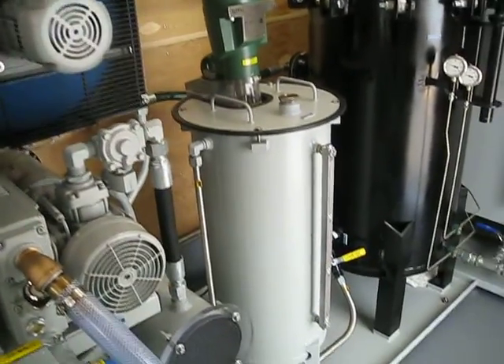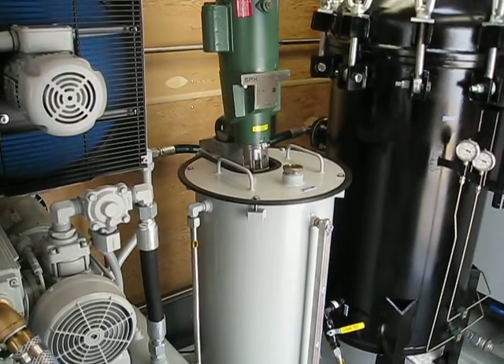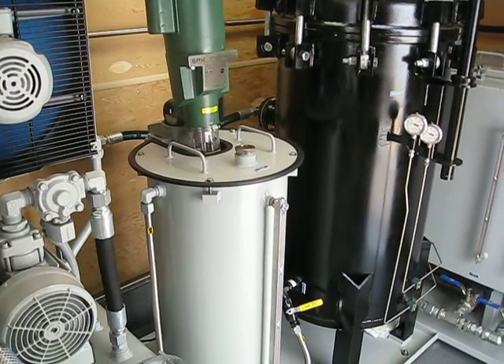This unit has an oxidation inhibitor mixing vessel and system. It allows us to mix in flake oxidation inhibitor and then introduce it back into the system.